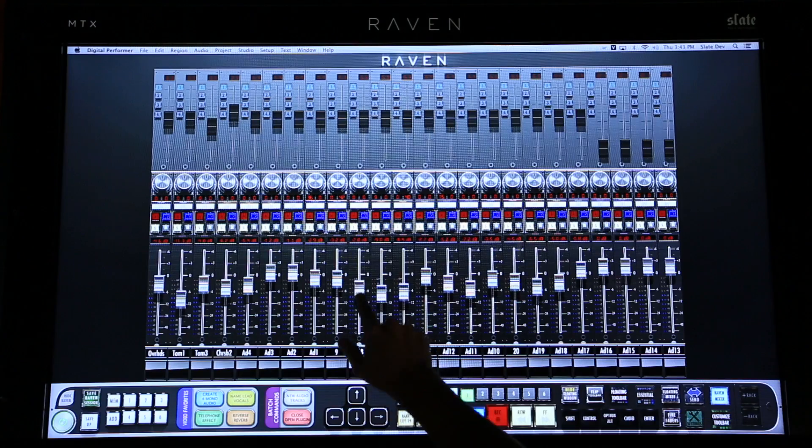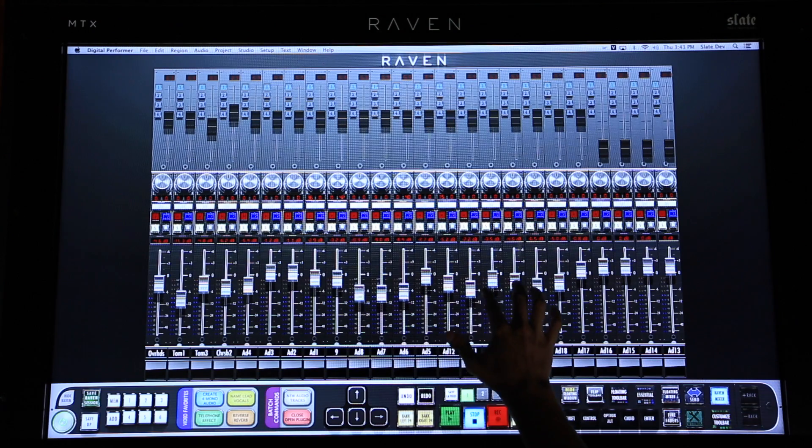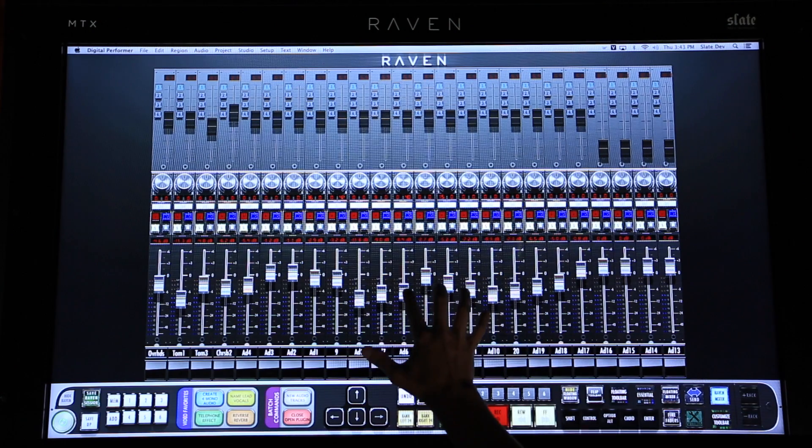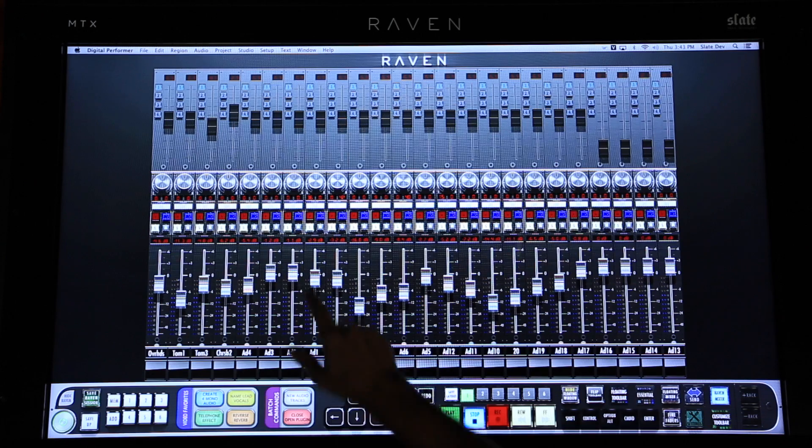When using the Raven mixer, I can grab a fader and then move my finger off of it and still maintain control. Then I can grab more faders across the console and have control over those as well, never having to leave the sweet spot of my mix position.